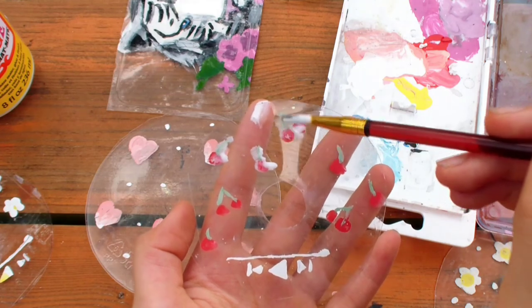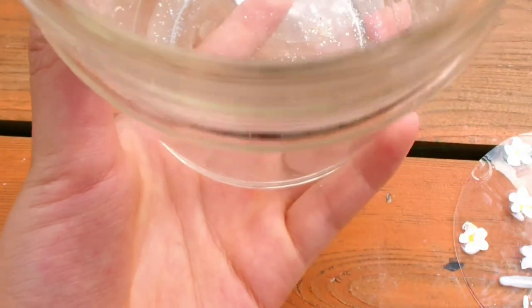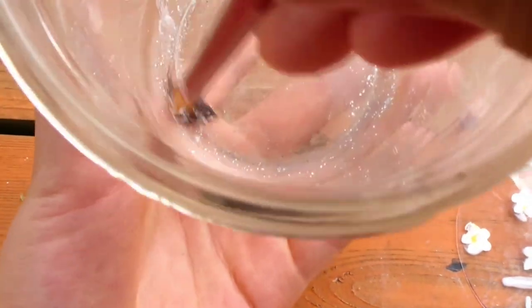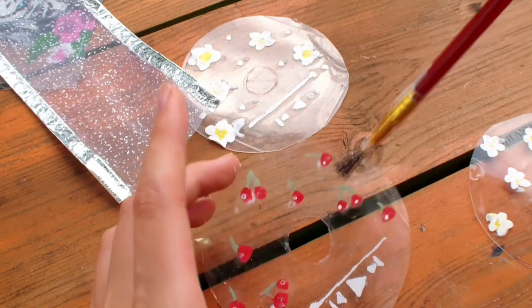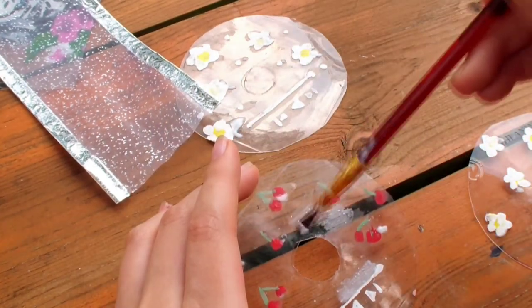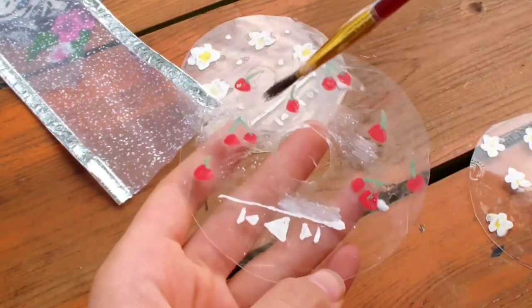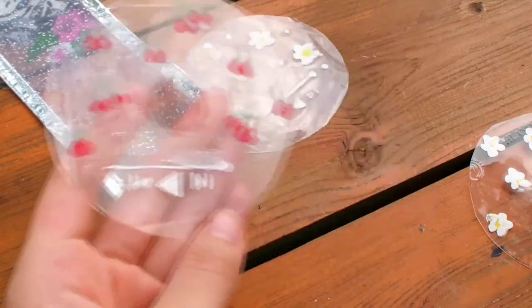Only paint Mod Podge on the painted area. Because Mod Podge has a texture when it dries, you don't want to paint it too much on the clear parts or it will show. I'm trying to add some glitter on the cherry one to see how it looks. I found out that if you paint a thick layer of Mod Podge, it creates a white cast, so only paint a very thin layer. Try to avoid any brushstroke texture and make it as smooth as possible.